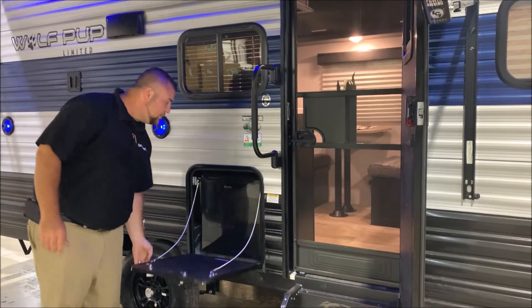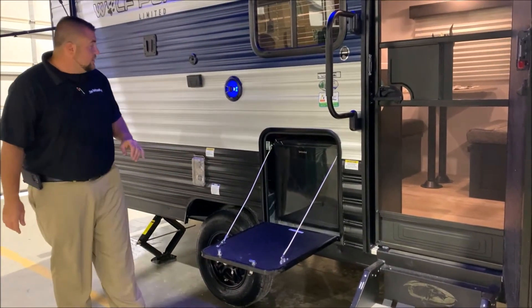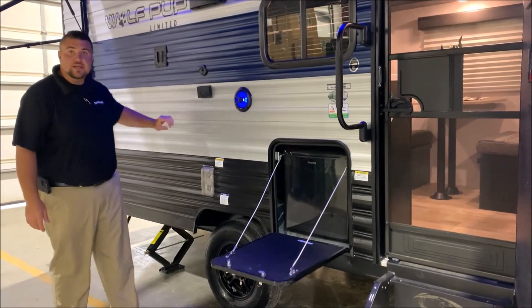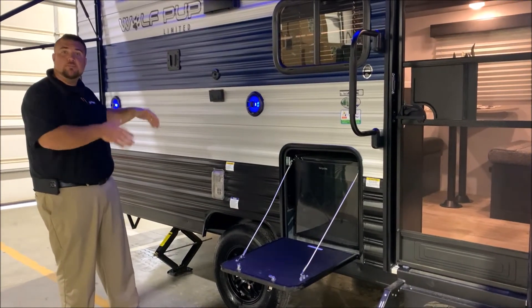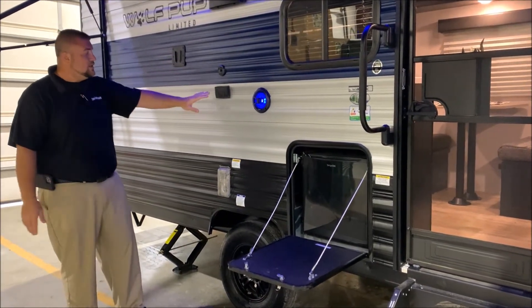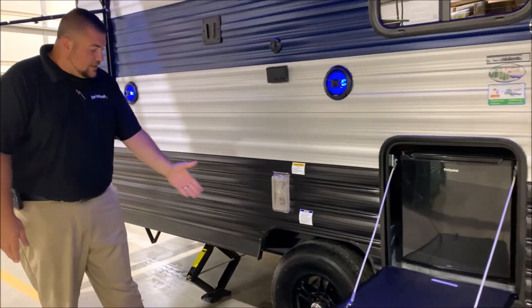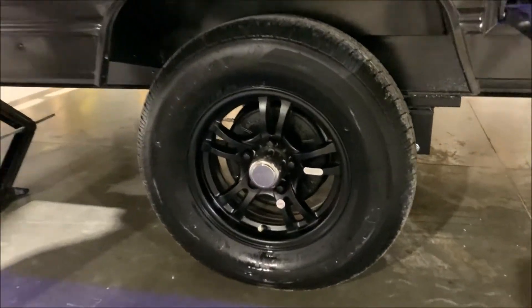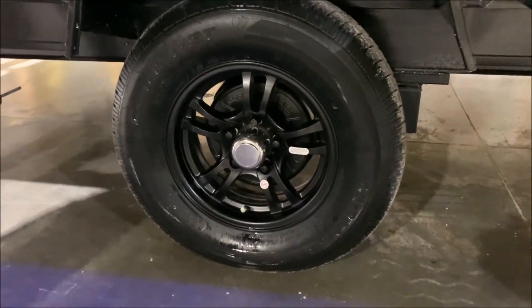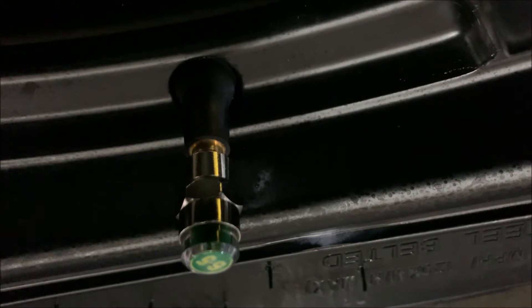We do have the pep kitchen which comes with a prep table and your mini fridge on the outside. We have your entertainment center with your speakers that light up blue. It uses the same TV bracket as the inside, so you can simply lift your TV out and slide it in. There are 110 outlets and your cable connection, plus your furnace vent. Down below we have aluminum rims — the center cap will pop off, it is a quick easy lube axle, and we also have a tire pressure monitoring system.